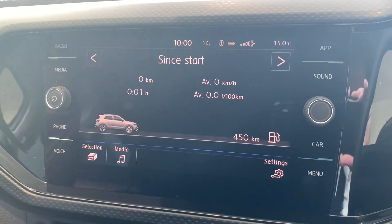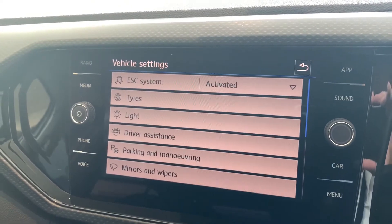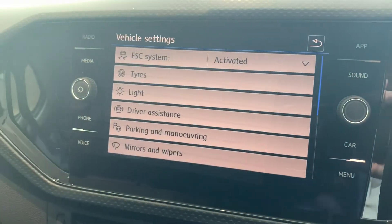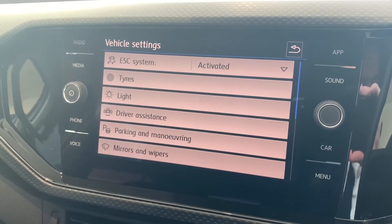If you click on settings here, this is where you can further personalize a lot of the car's features. We won't run through all of the menus but we'll run through the majority — the main ones.